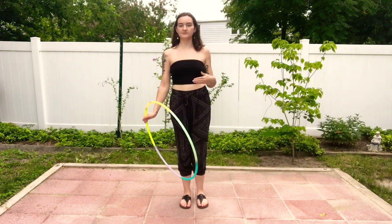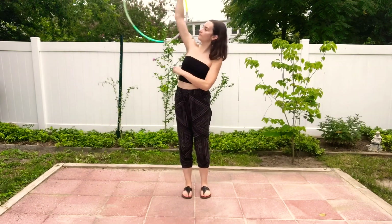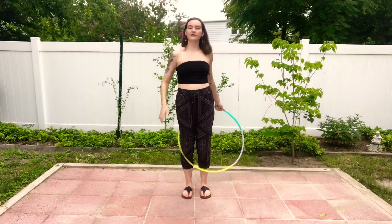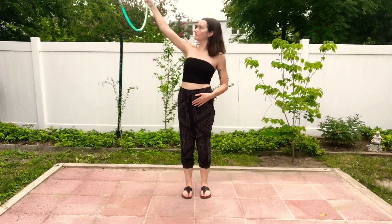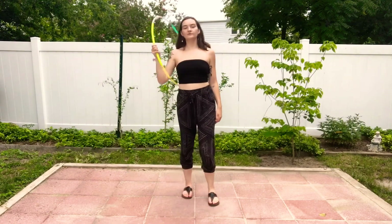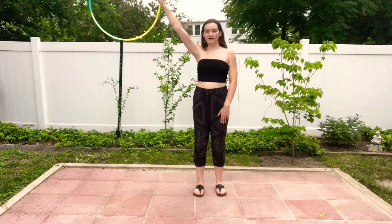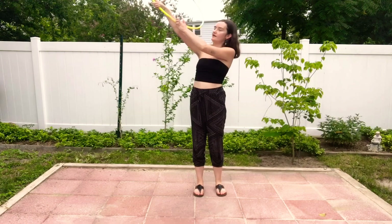So that was our bottom-to-top. Now we're going to do top-to-bottom. There are two top-to-bottoms: one is going forward and one is going back. Let's start with the forward one.